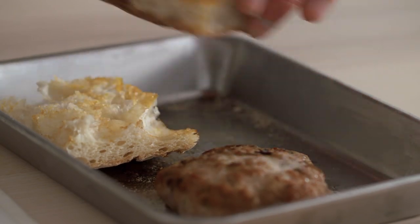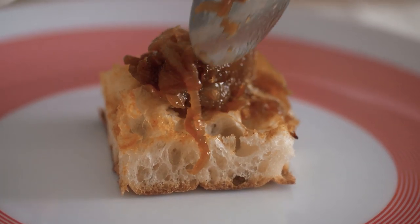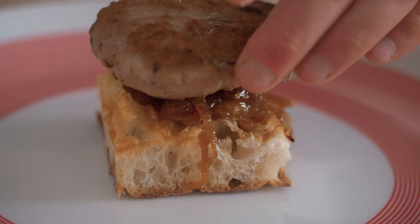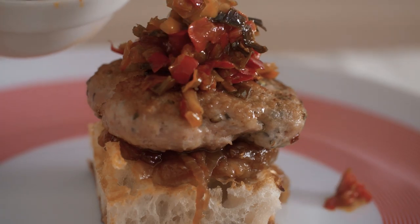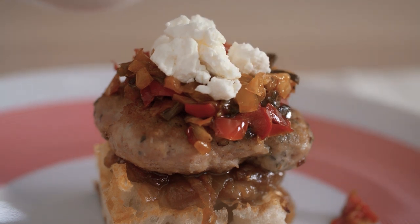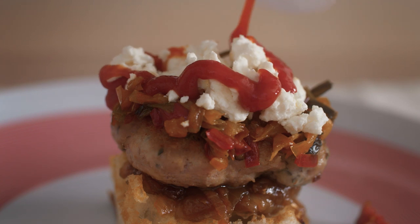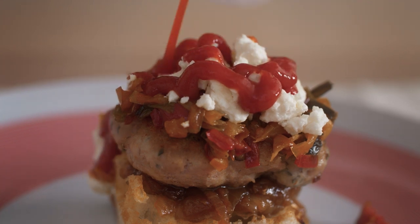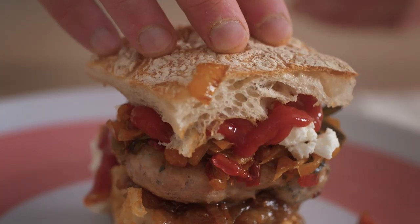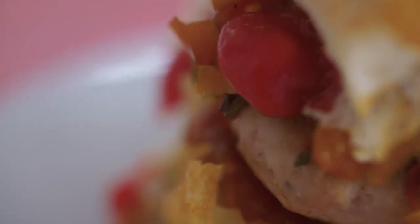The bun is a toasted ciabatta. The first layer is the caramelized onions, then the turkey burger relish, and then it's topped with some feta cheese and a little bit of ketchup. Feta cheese goes really well with the turkey — it's got that kind of tart sourness, but also creaminess. And then there's richness and sweetness from the ketchup on top. It really brings everything together.